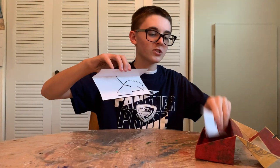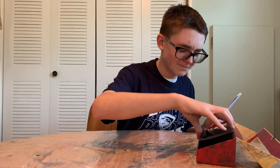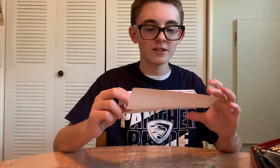Helps to have the instructions. Here's the instructions — English, Netherlands, and Germany.